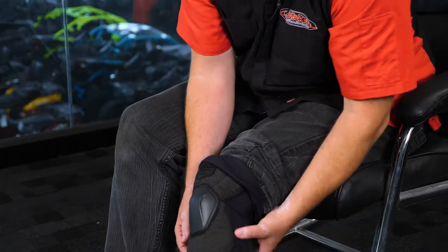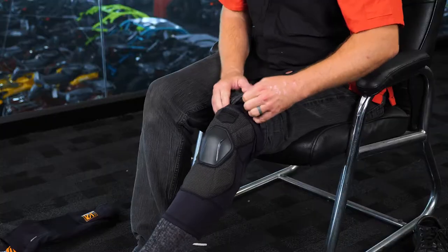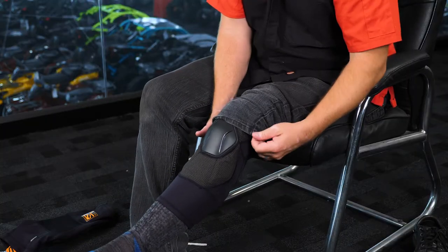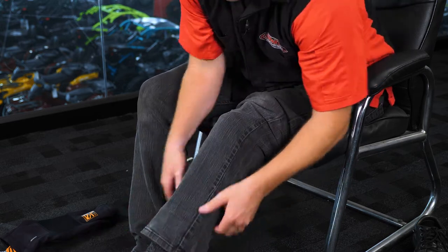Now this here is a size medium — it's a little bit small, I would normally take a large, but we'll show you how it works anyway. There's a little bit of excessive stretch here on the calf. If I were to put these on prior to putting on my traditional pants, this process would be easier, and if it was one size larger, it would also be a little bit easier.